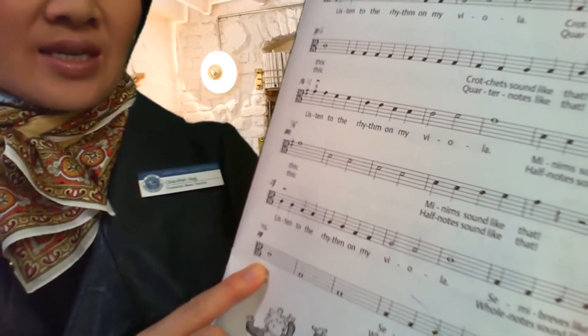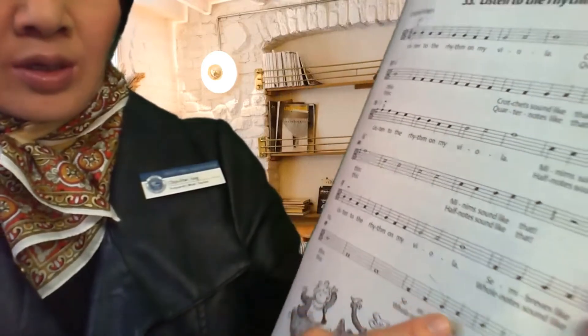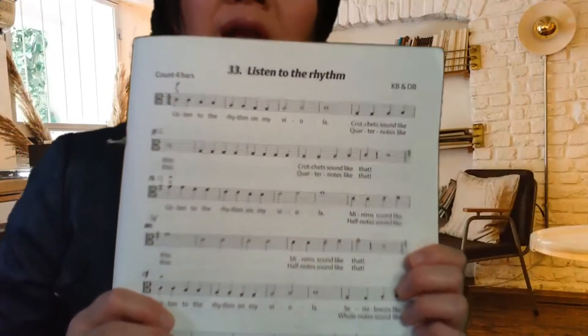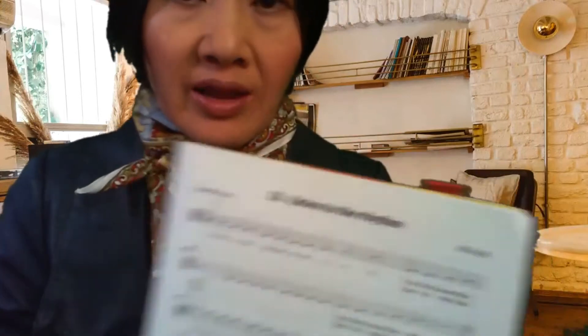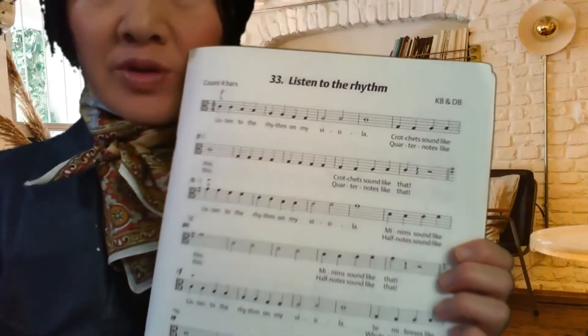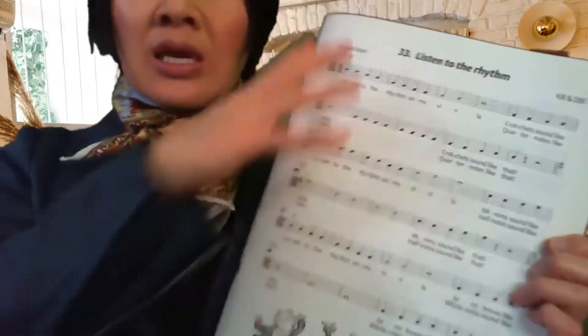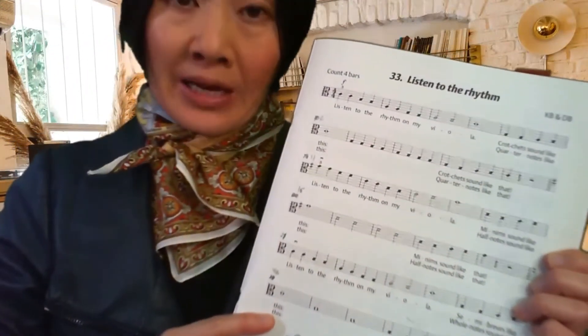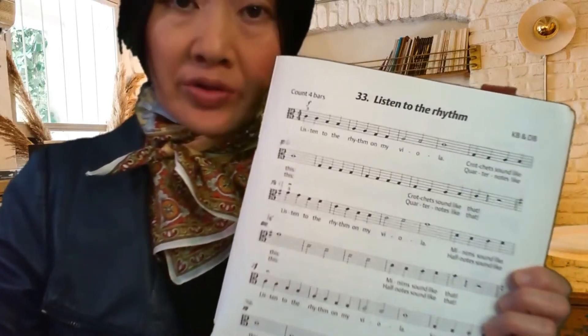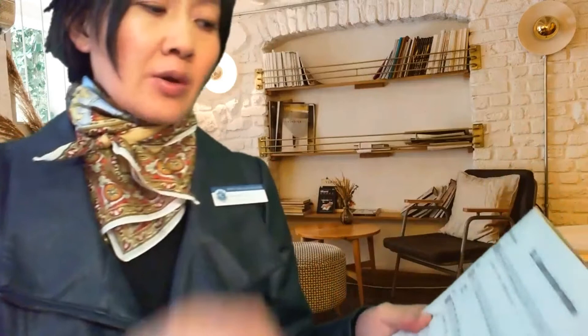Bar twenty-six, twenty-seven, twenty-eight, twenty-nine, thirty — so this song actually has 30 bars. You may be wondering why you have to change the bar numbers here. Sometimes we may be wonderful musicians but sometimes we just can't add up, and in some of the songs in here we may have to adjust the bar numbers. So please be patient — it's worth it.